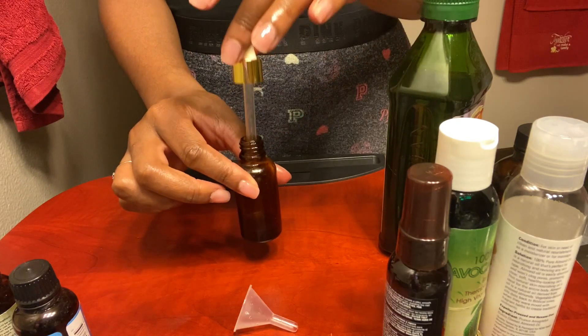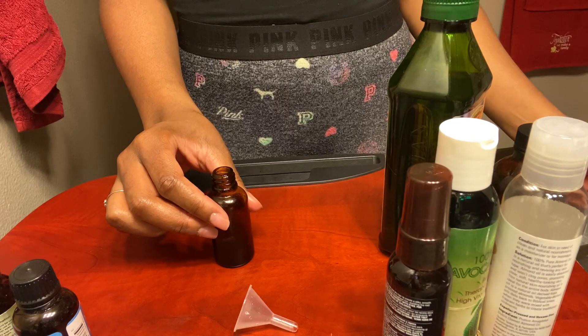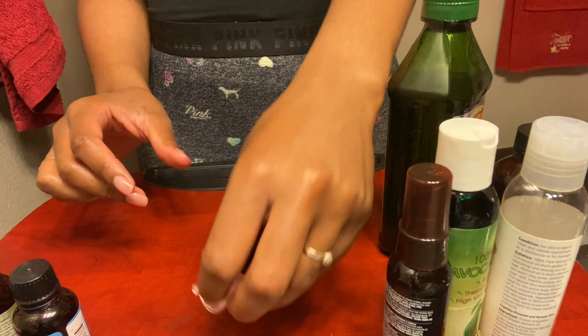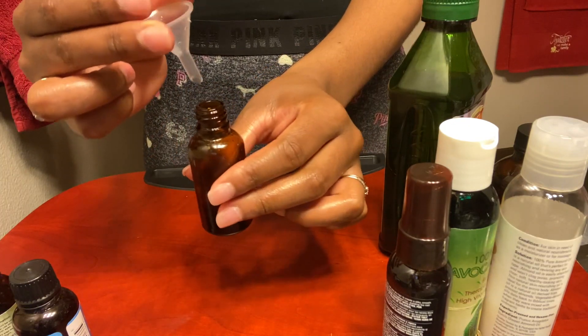So here I am starting off with this refillable oil glass that I purchased on Amazon. It has the drop stick for easy application to your scalp, and it comes with a little funnel for easy refilling. It's really cute and perfect for what I am using it for.